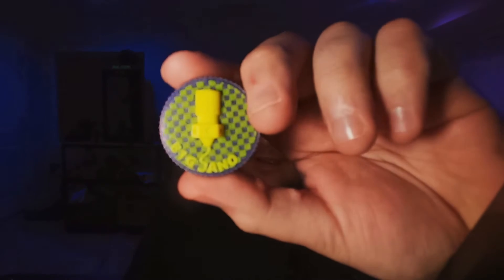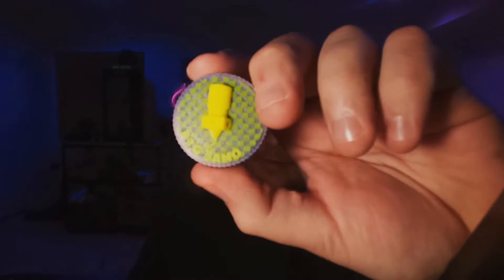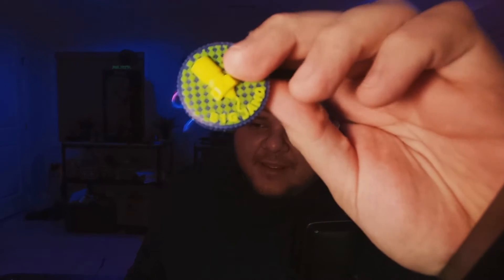I made this MakerCoin last year to hand out at RepRap events across the country. It's a simple print but it has a color swap built into it so you can get that two-tone checkerboard-like pattern on the front. First, let's set up our Kura Slicer to enable color swaps.